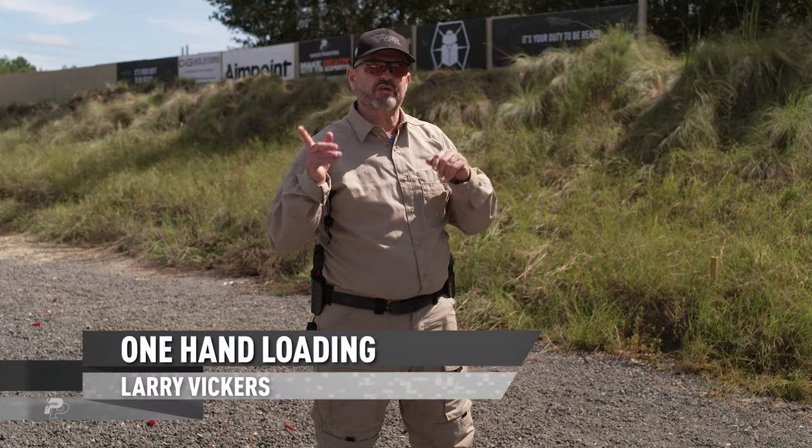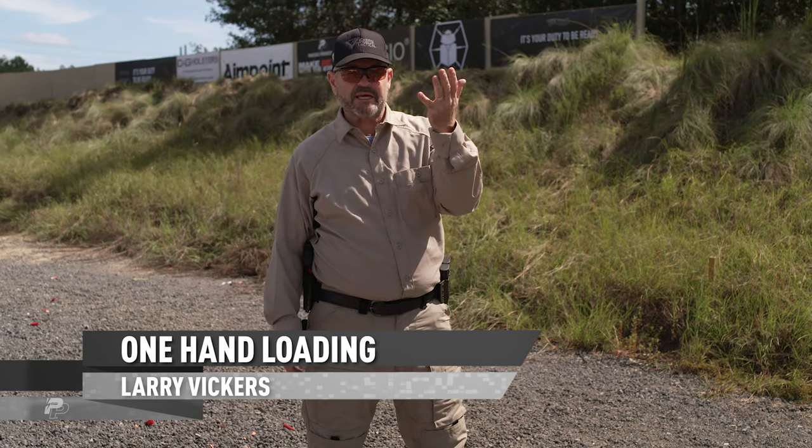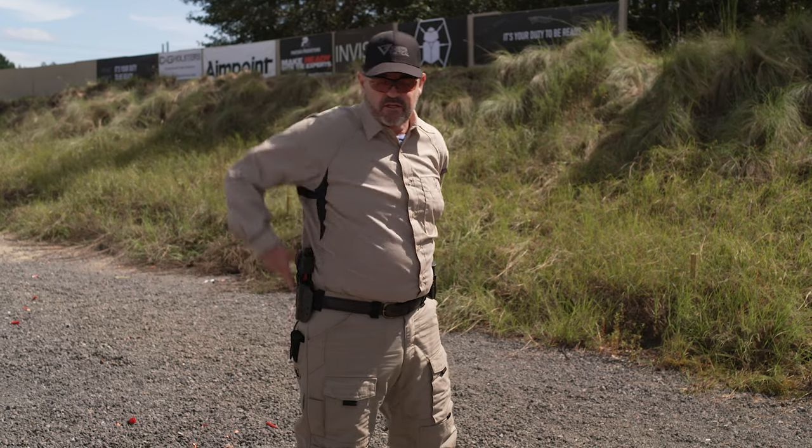I'm going to take you through loading the pistol one-handed. The theory is that my weak hand — my support hand, in this case my left hand — is out of action. So I'm going to go ahead and tuck it behind my belt, and that forces me to do everything with my right hand.